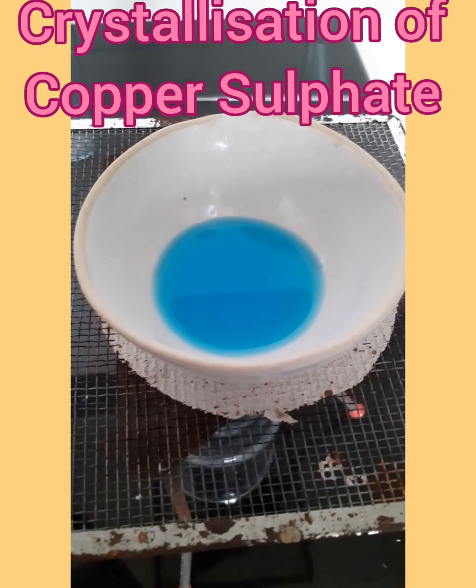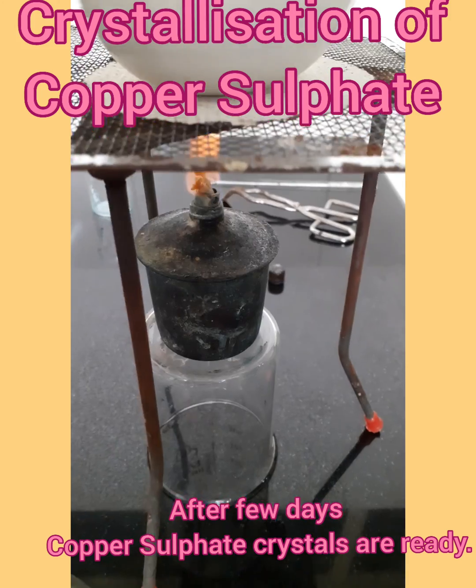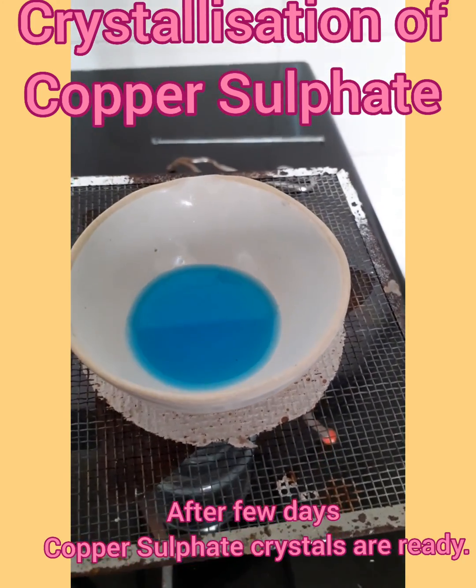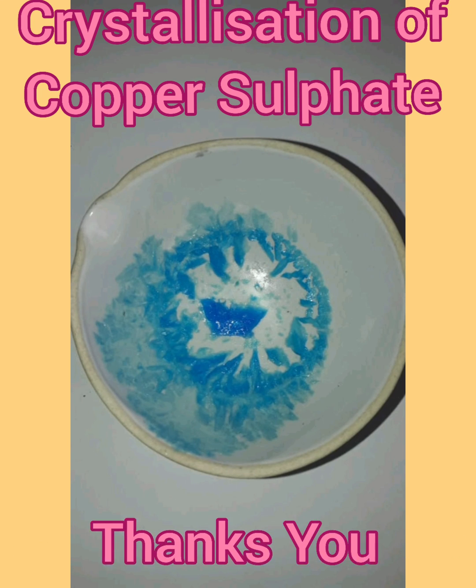After 5 minutes of heating, we will leave it for 2-3 days undisturbed so that the crystals of copper sulphate can be formed. Blue colored copper sulphate crystals are ready. Thank you!